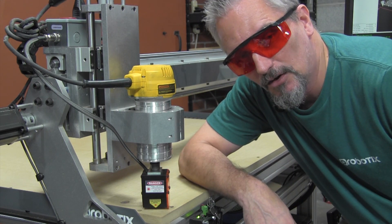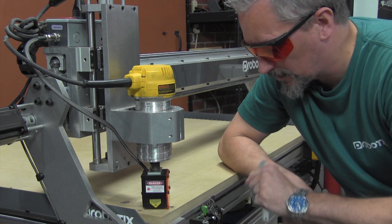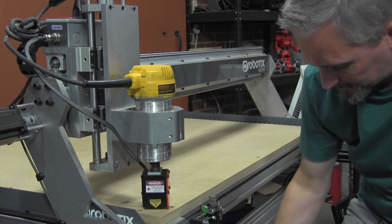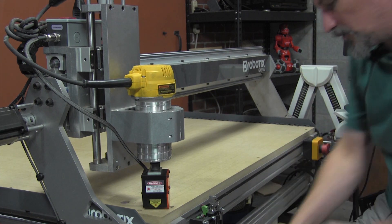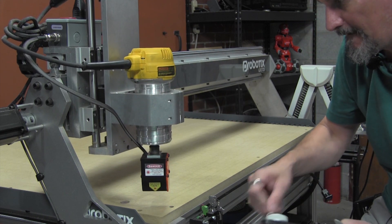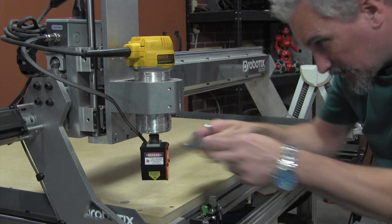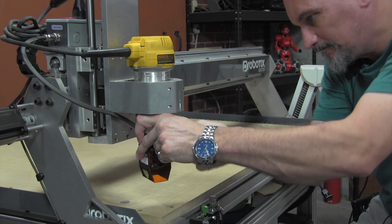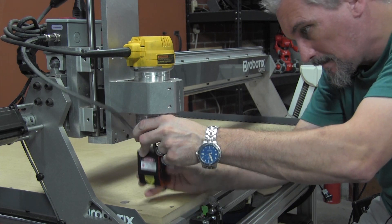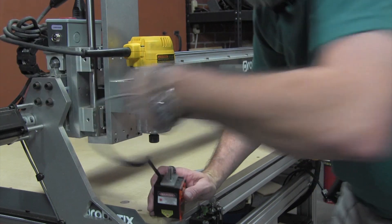Now that the laser grid is cut, we can install the end mill and proceed with the next operation. First we can turn off the power to the laser and then turn off the key. Now that the laser is safe, we can safely remove our safety glasses. Then we need to jog the Z-axis up and remove the laser module. We unplug it from the side of the gantry carriage and then we can put that away.